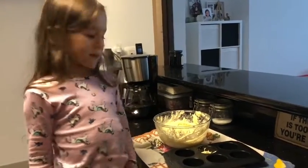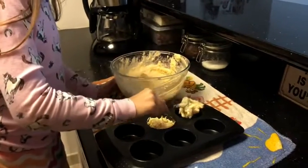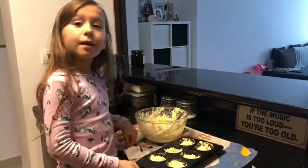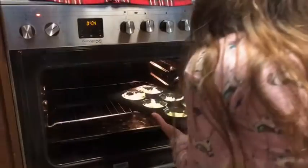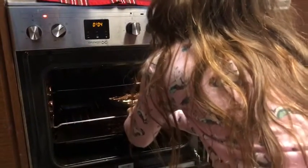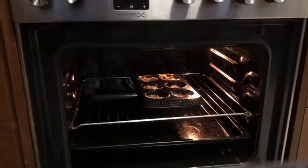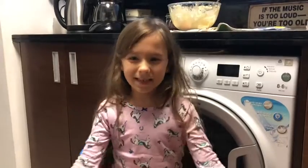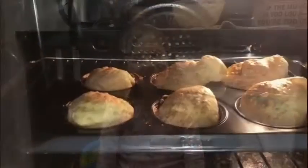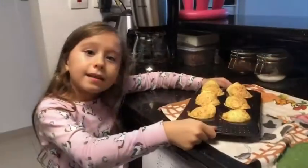Now we put in a cupcake baker. Now we put inside the oven. Now we wait for 20 minutes. Now we eat.